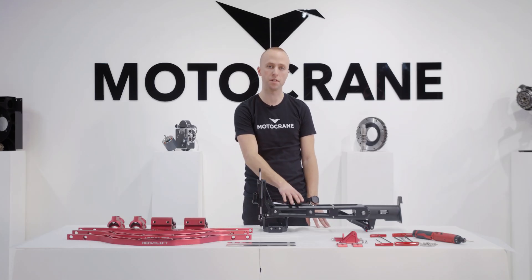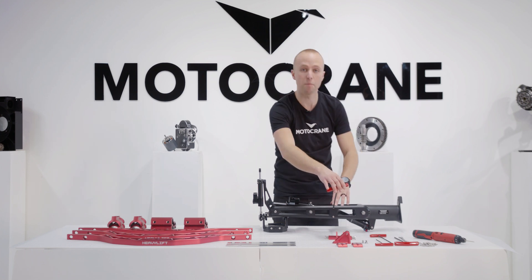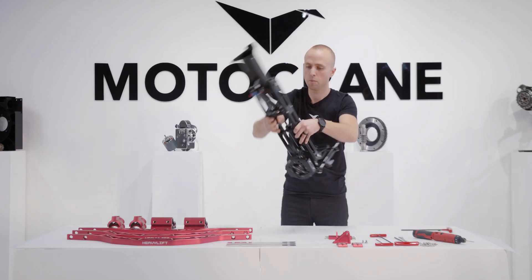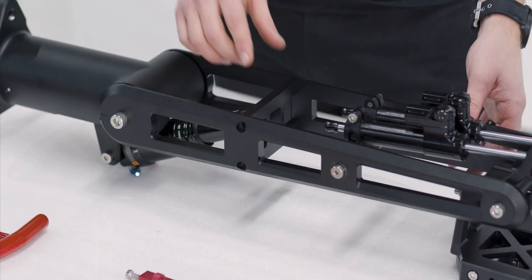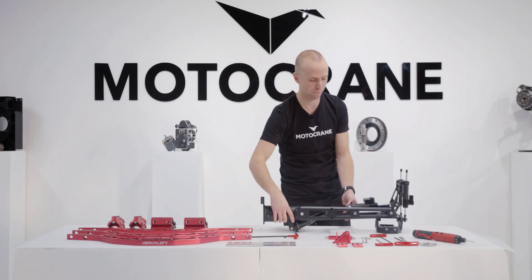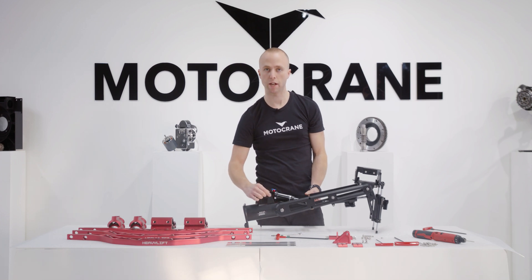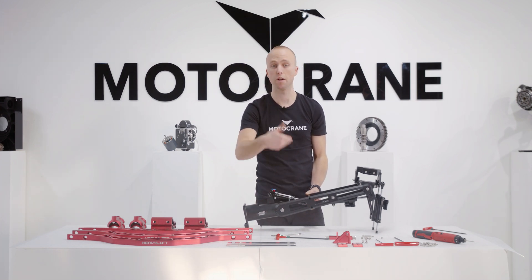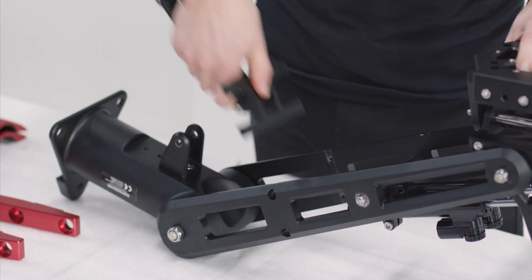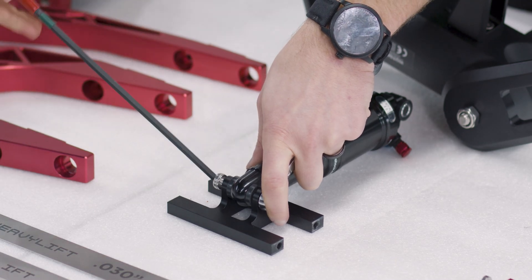The next components we're going to install into the Ultra Isolator are the upgraded air shock mounts. First I need to remove my front air shock mount by removing the two M6 fasteners on both sides of the air shock. Now my front air shock mount is free, but I still need to remove the rear axle in order to remove the whole assembly. Now that I've removed my rear air shock axle and freed up the front mount, I can pull the air shock assembly out of the isolator, then remove the front axle the same way I removed the rear axle.